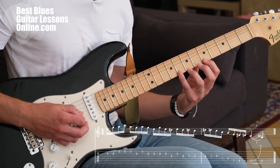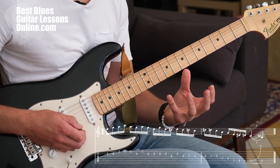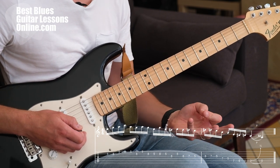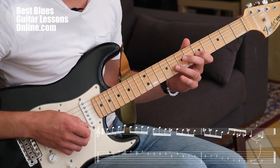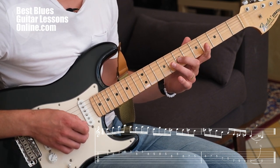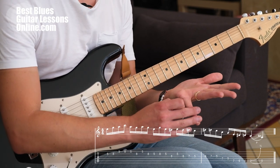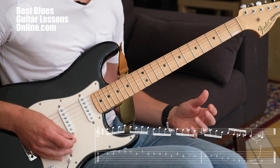Many guitarists play with the pinky finger on the 8th fret and the ring finger on the 7th fret. This only adds a little bit to building speed, but it is important enough to talk about. The reason why I'm using the ring finger and the middle finger on the 7th and 8th fret is because I don't want to use the pinky finger in combination with the ring finger.